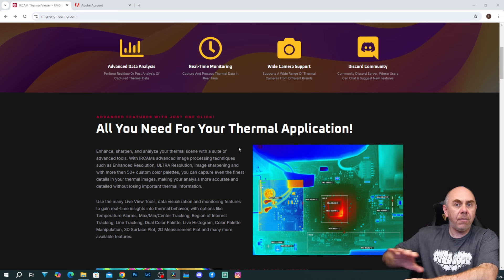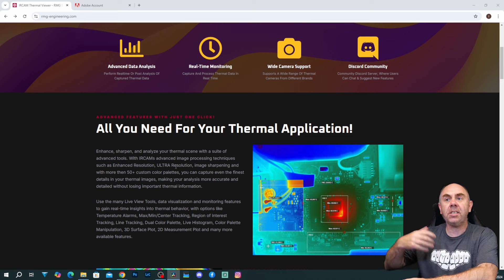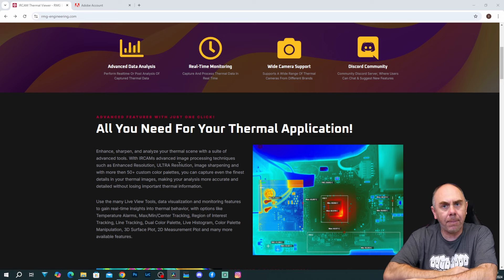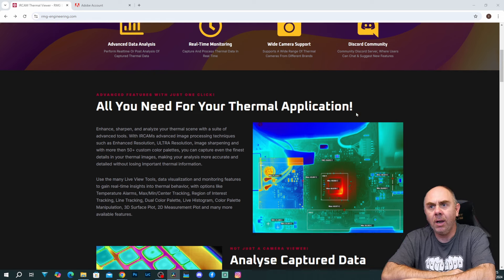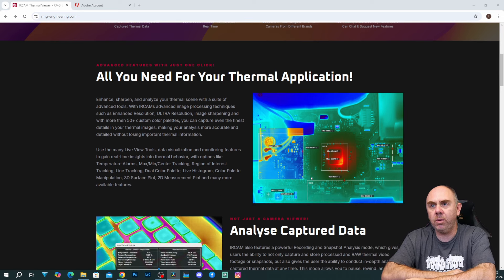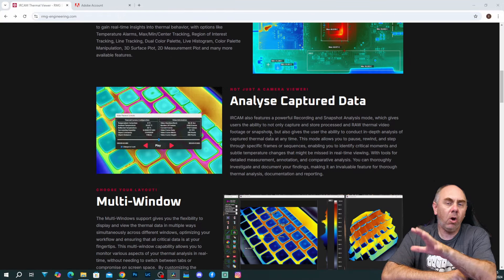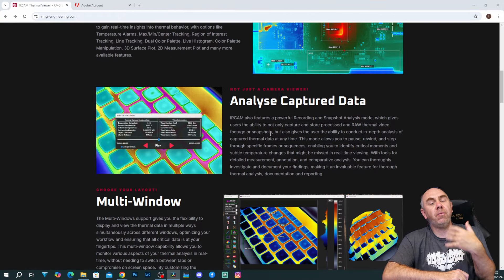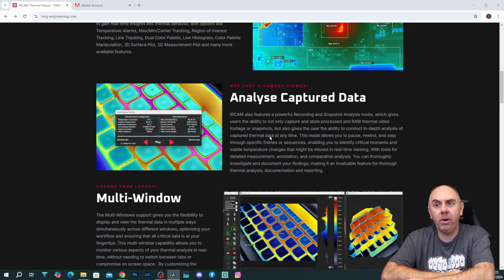It doesn't work with every thermal camera on the market — it has a specific list of cameras that it supports today, and that is continuing to expand. You can see here they talk about it being good for advanced data analysis, real-time monitoring, wide camera support, and they also have a Discord community. There are things like multiple colour palettes and analysing data from it. The thermal camera performance is going to depend on the module you're using, but there are some really nice features in this to get the best from your camera.